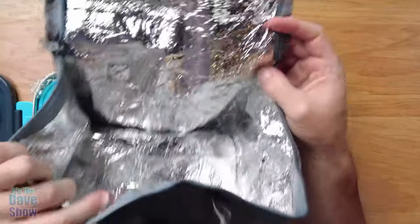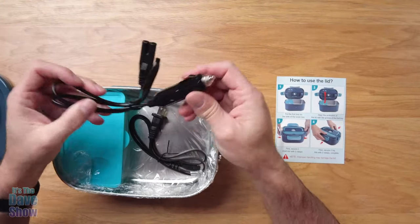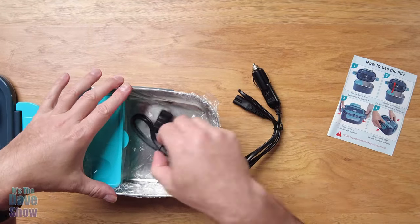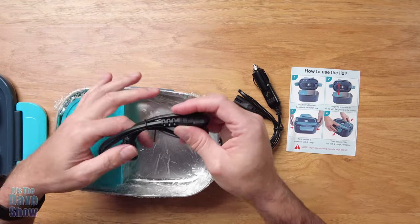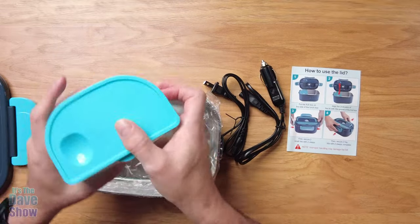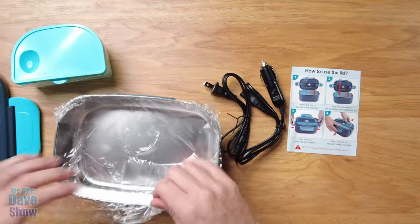Here's the bag itself — you can see it's a foil-lined insulated bag with a zipper, so you can put the whole unit in here to keep things warm once it's all warmed up. We also have a cable for your cigarette lighter so you can use this in a vehicle, and there's also a 110-outlet plug so you can plug this into your office or anywhere inside the house.